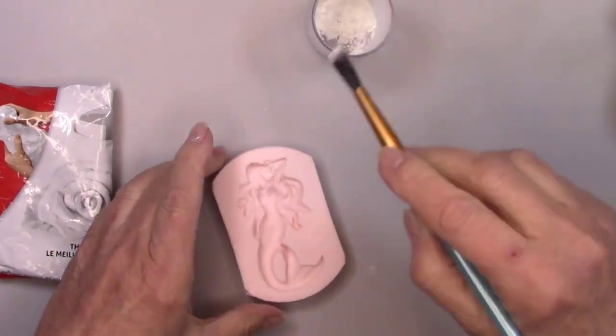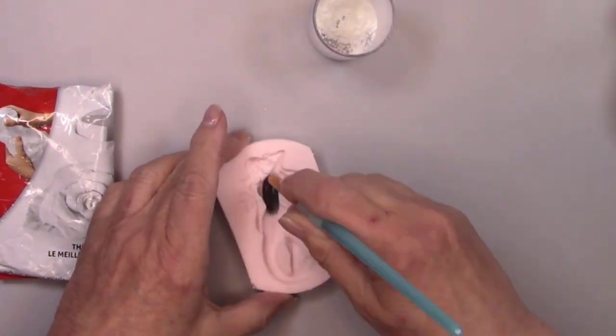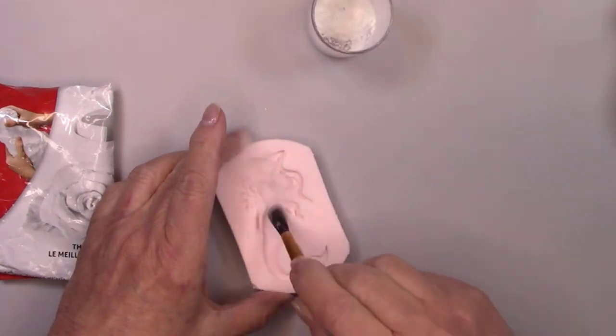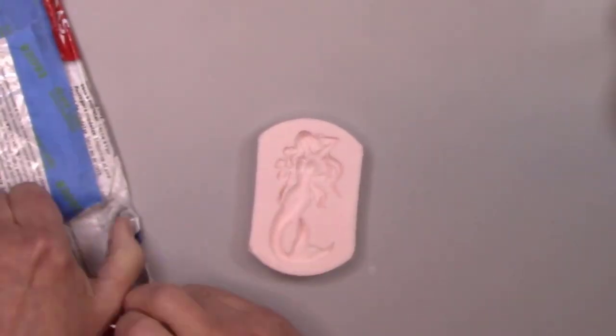It's time to make the ever beautiful mermaid. I'm using DAS clay for this. This clay is great to use for molds of all kinds — well, except the shallow delicate ones.